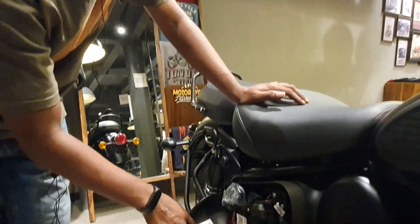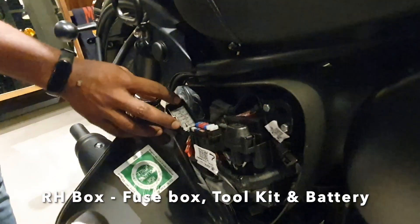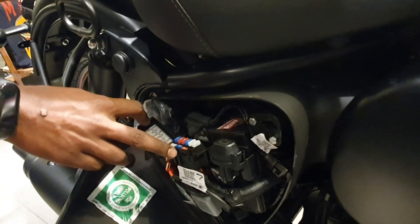Now I'll open the right side box. Here you can keep the pollution test certificate and here are the fuse boxes. There are six running fuses and three spare fuses. If any fuse is blown, you can replace it with one of the spare fuses.